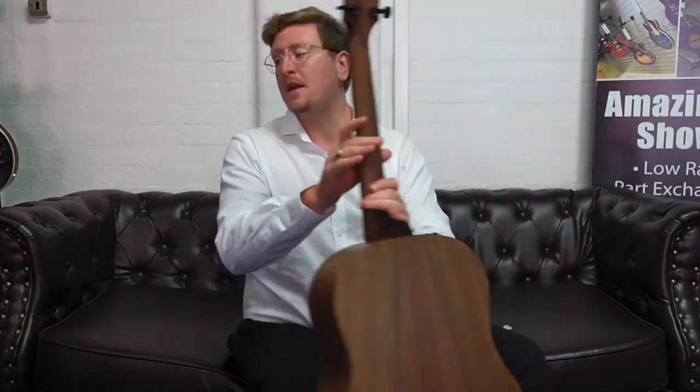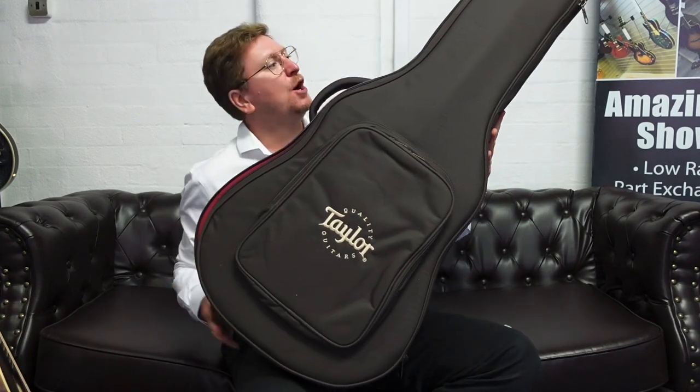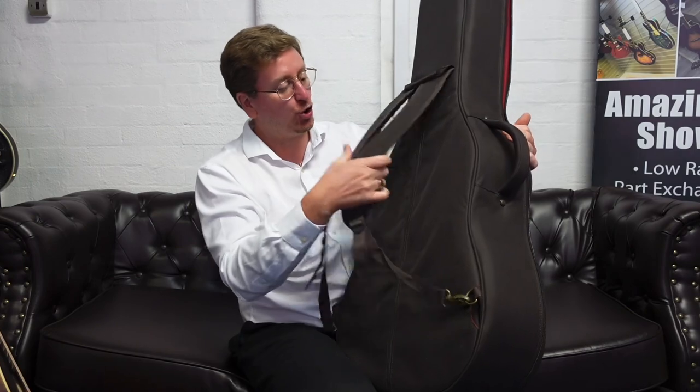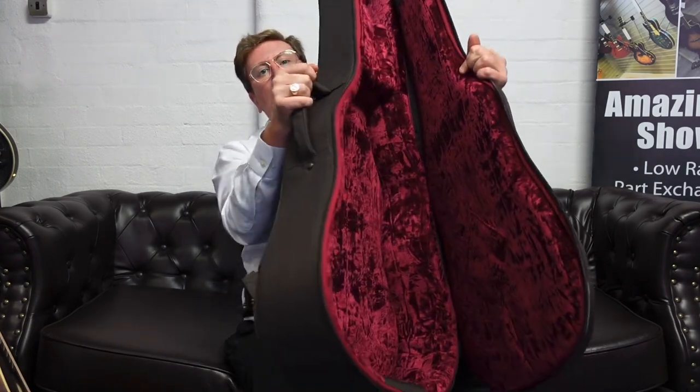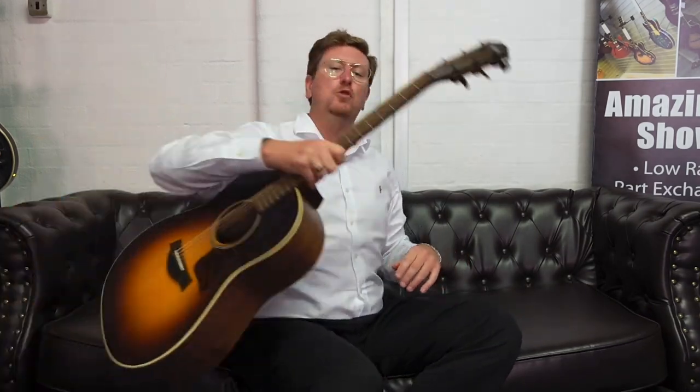It also comes with a Taylor Auro case. You get the Auro case with this guitar, which is more than just a gig bag. It's a really well-padded gig bag with shoulder straps that are very, very comfortable, and it's got a red velvet lining to it as well, which is very posh. Very nice. A great gig bag for taking it about and gigging with it.